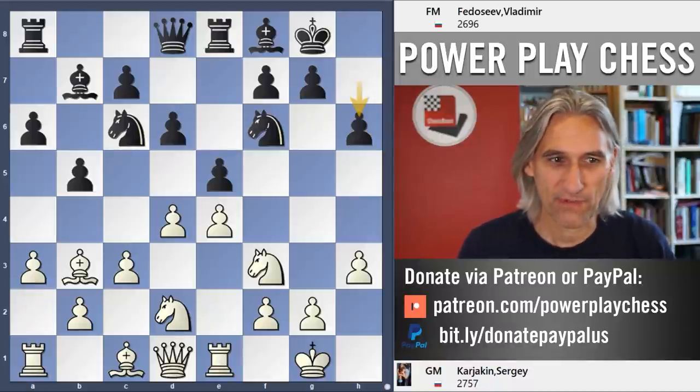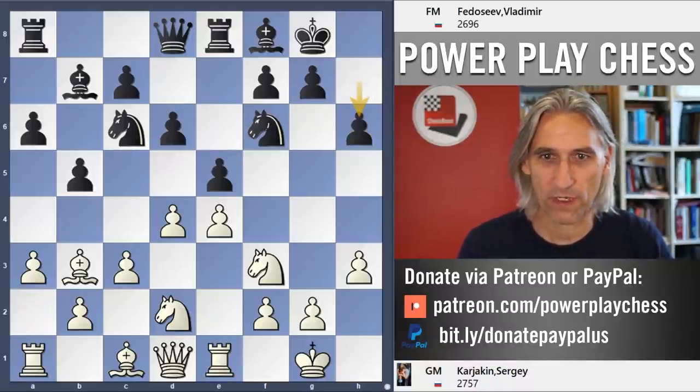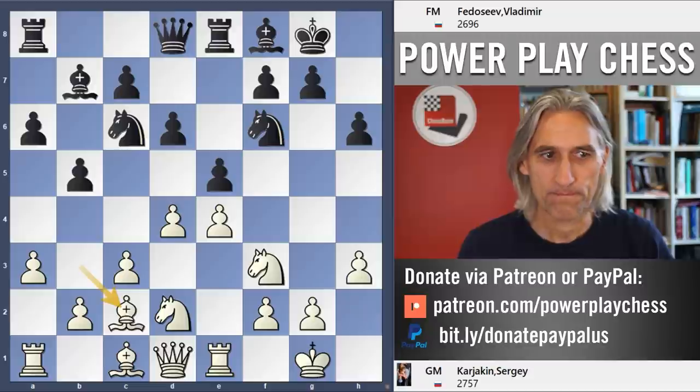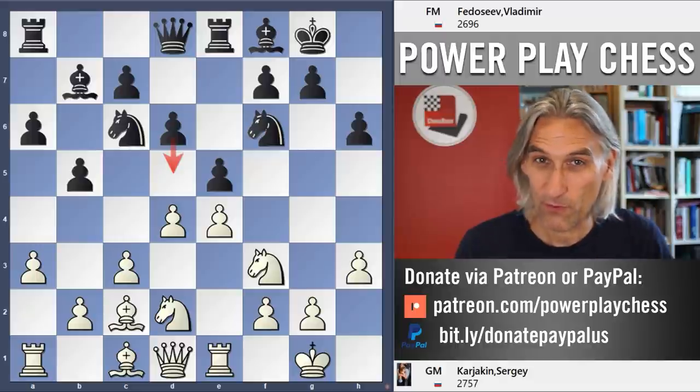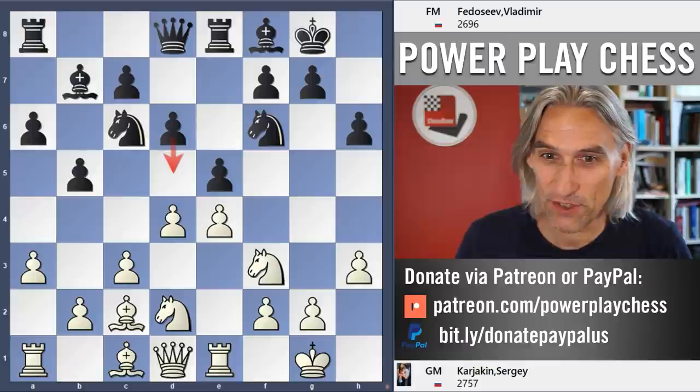H6, so that prevents any problems with Ng5, then Bc2. Now here we can see one of the ideas — the position explodes with d5. Of course we'll look at the game continuation in a moment.